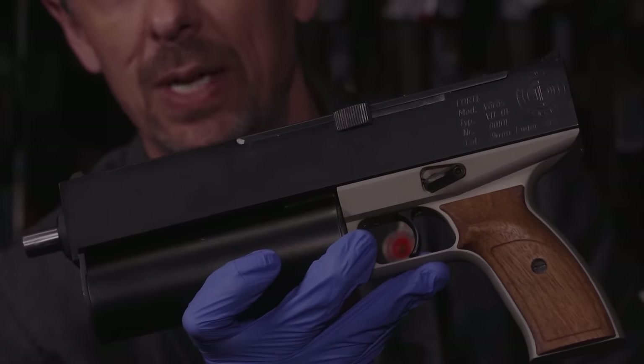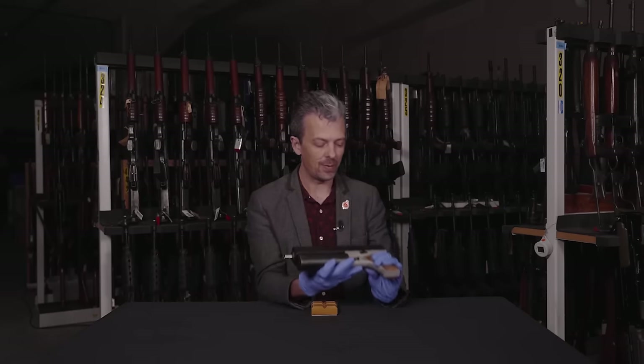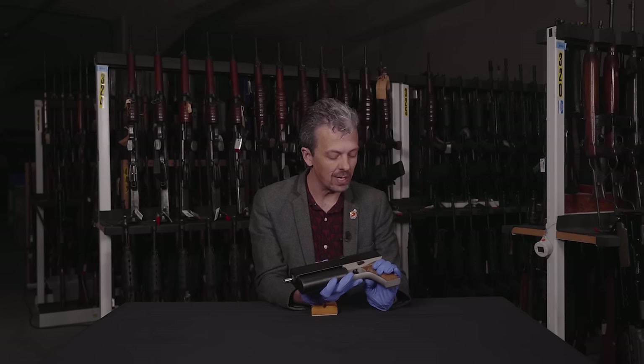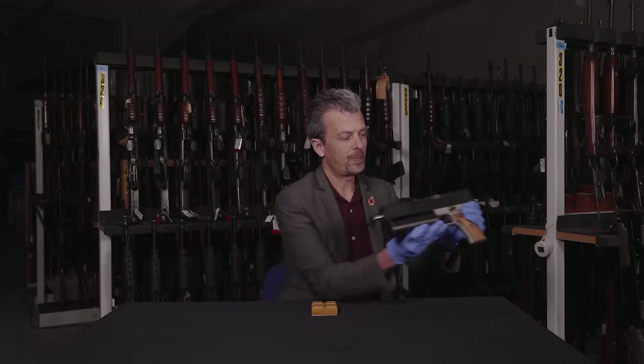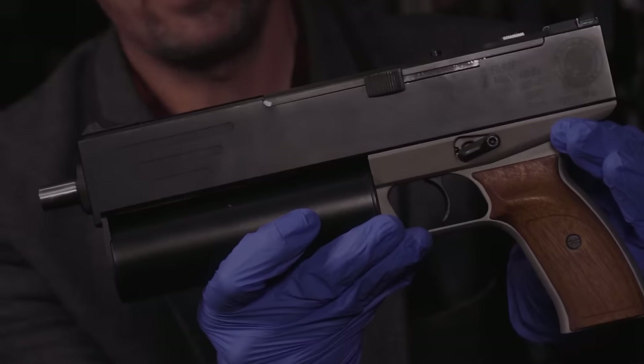Pretty low. Now low serial numbers in this collection are not unusual at all — we often do have, if we're lucky, the first one ever made. Not in this case, but it is quite low. That can indicate sometimes a low production run as well, which we'll come to at the end. And then calibre 9mm Luger — or Parabellum, same thing. The pistol was actually called the Parabellum pistol, hence 9mm Parabellum, 9 by 19 millimetres.